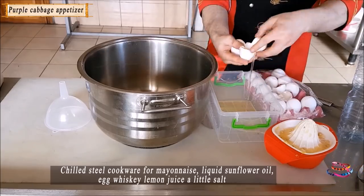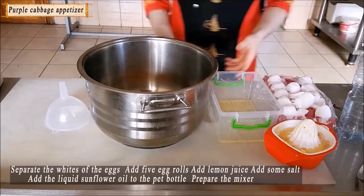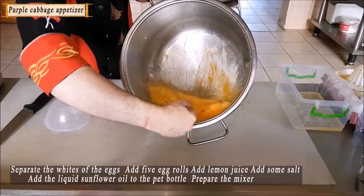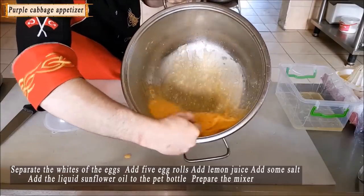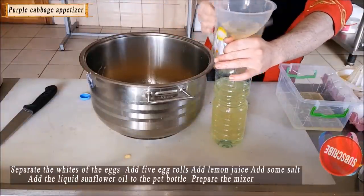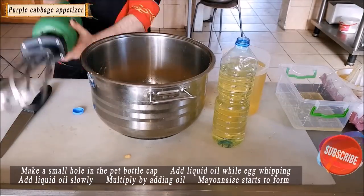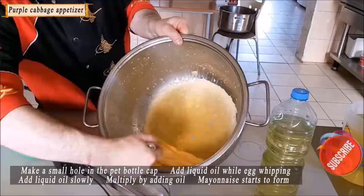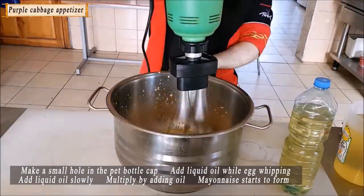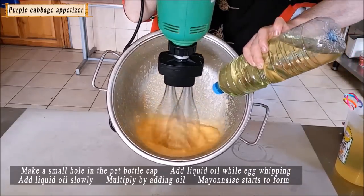For the mayonnaise, we need a steel pot, egg yolks, sunflower oil, lemon juice, and a little salt. Add 5 egg yolks, lemon juice, and a little salt. Transfer the sunflower oil into a plastic bottle. Prepare your mixer — make a small hole in the bottle cap so you can slowly drizzle in the oil. While mixing, add the oil gradually from one side, pouring in a thin stream.